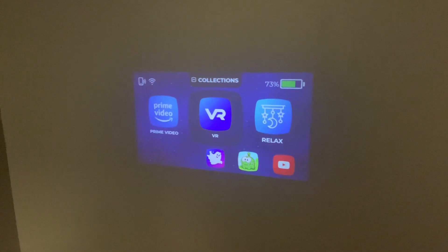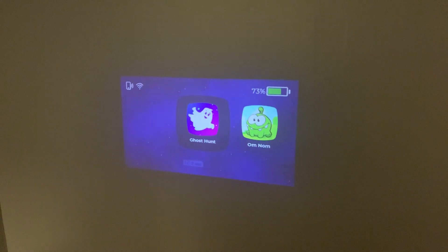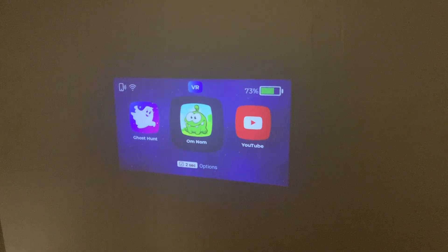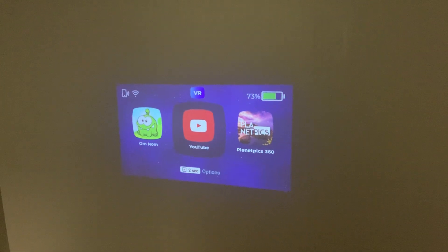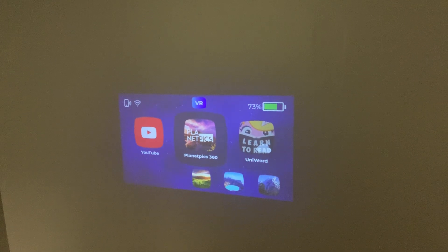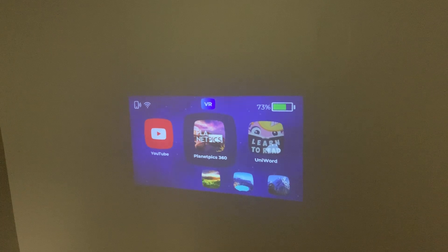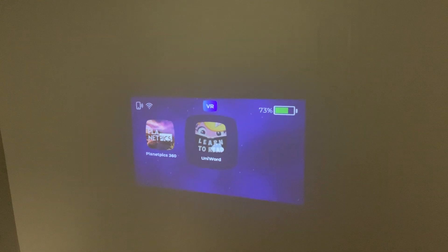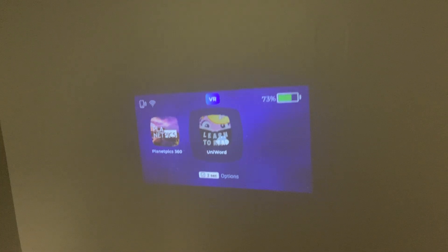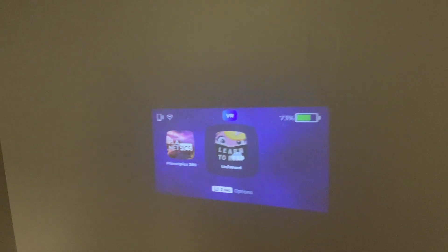In our main menu on the 360 device we have a main header called VR. Underneath here we have our 360 games and our YouTube app where you can go specifically and look at 360 videos. We also have Planet Picks which include national parks across the world where you can explore and learn cool facts. We also have Learning to Read with UniWord, which is a quick and easy game for kids to play that's interactive and uses the 360 capability as well.